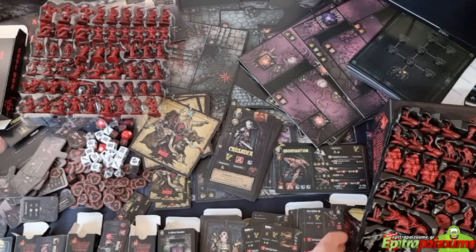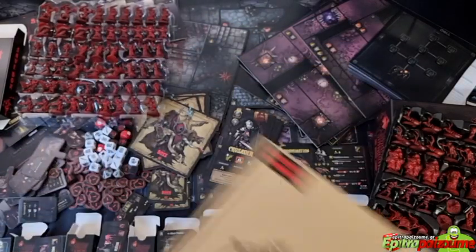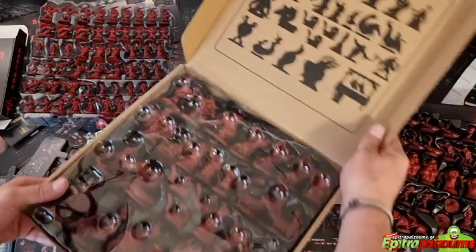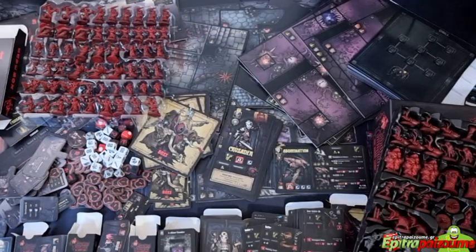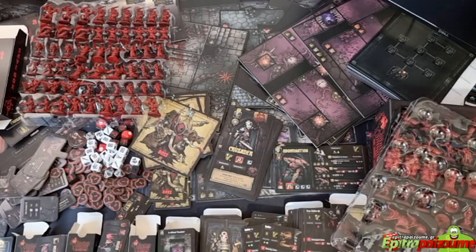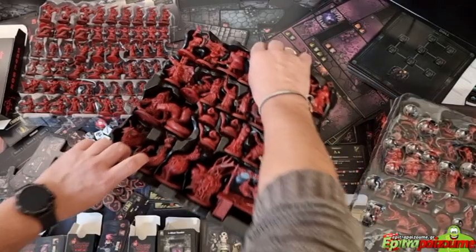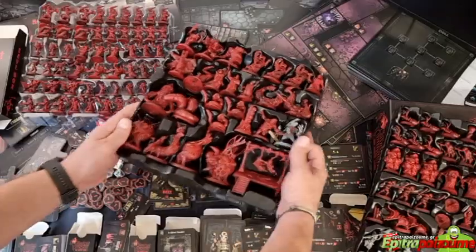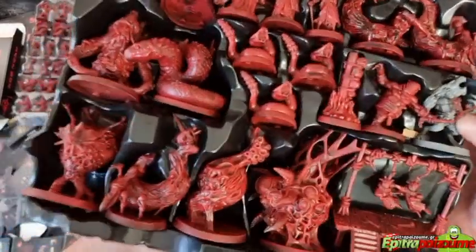Let me also open the bottom box, and then I'm going to handpick some of the minis to show you — otherwise this video is going to take forever. Again you have the insert and the printed tray guide.